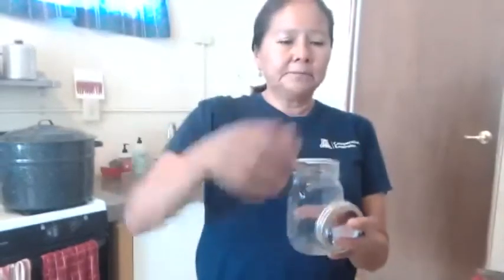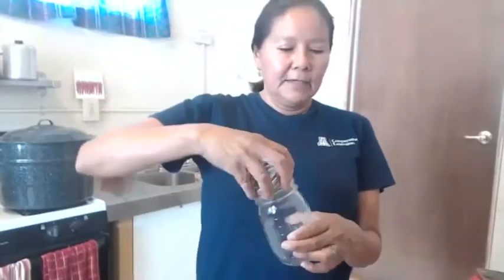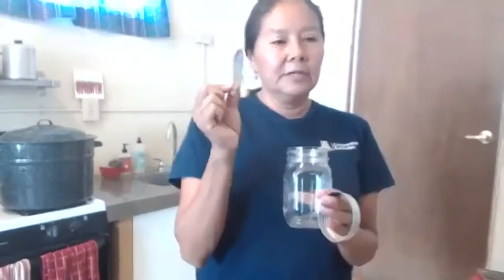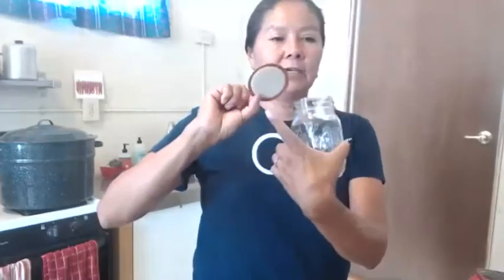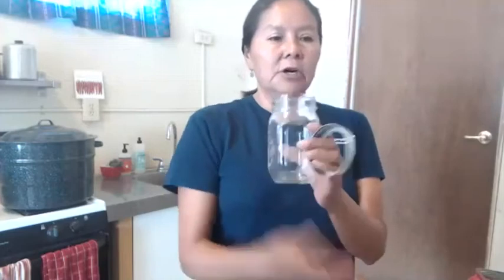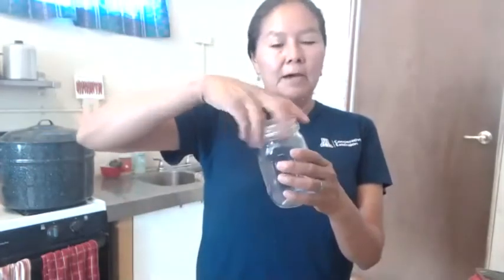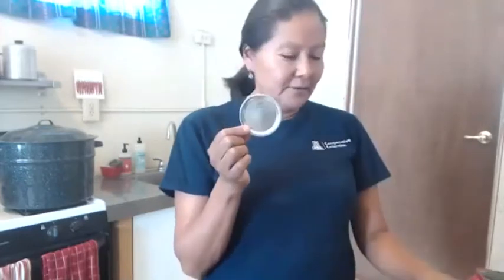When we can, we never use our lids again — only once — because we want a good seal every time. The only part you replace when reusing your products is the lid. You'll use the jars and rings over and over until they become damaged. When you go to the grocery store you can just buy lids, or lids and rings together. But go to thrift stores and yard sales — there are tons of rings there, really cheap.